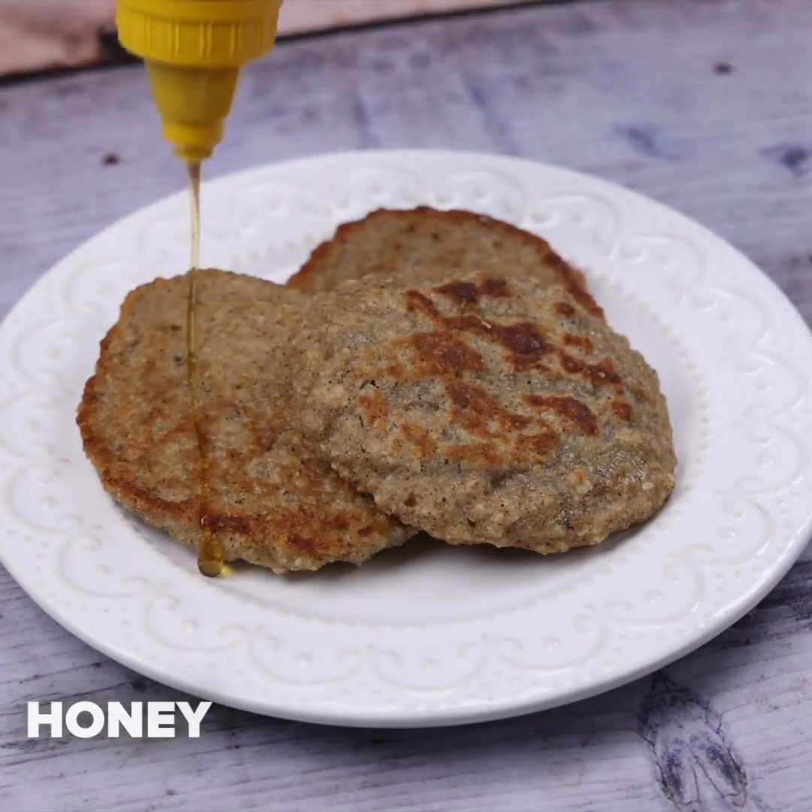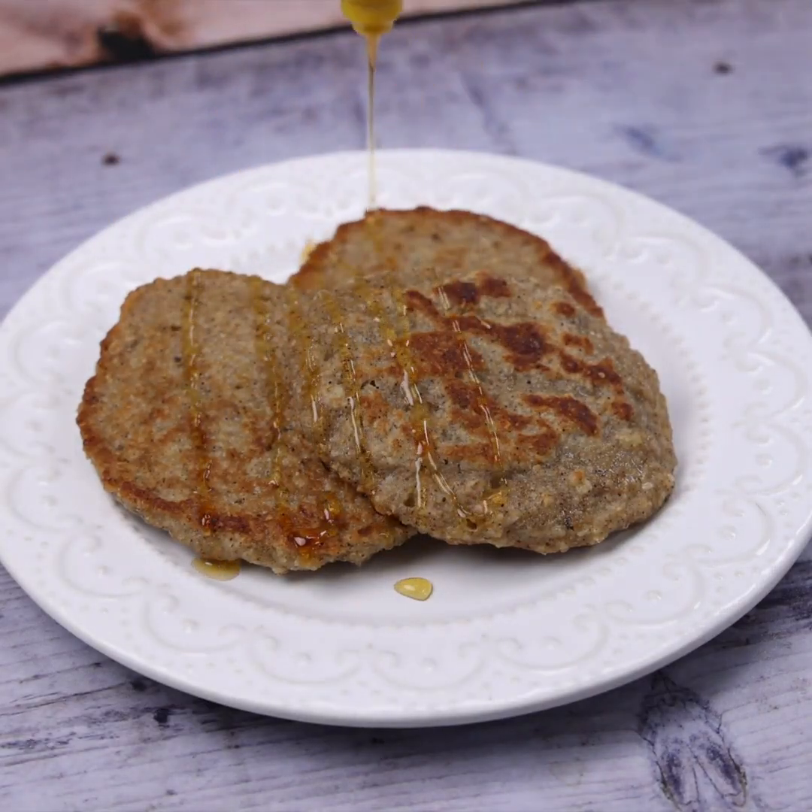Finally, I will put some honey on top of our recipe, but this part is optional — you can use the amount you want.